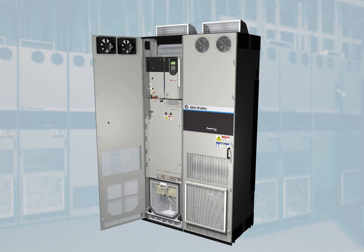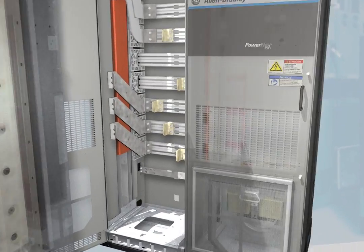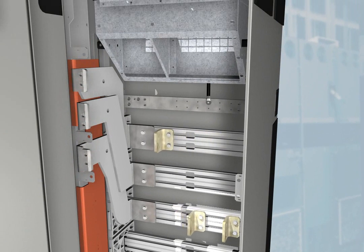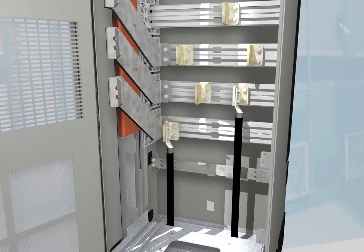The 755 drive is designed for ease of use with its distinctive rollout feature. Once the drive is rolled out of the cabinet, there is ample space for connecting large power cables to the bus bars. And the adjustable L-brackets make it even easier to connect these cables.